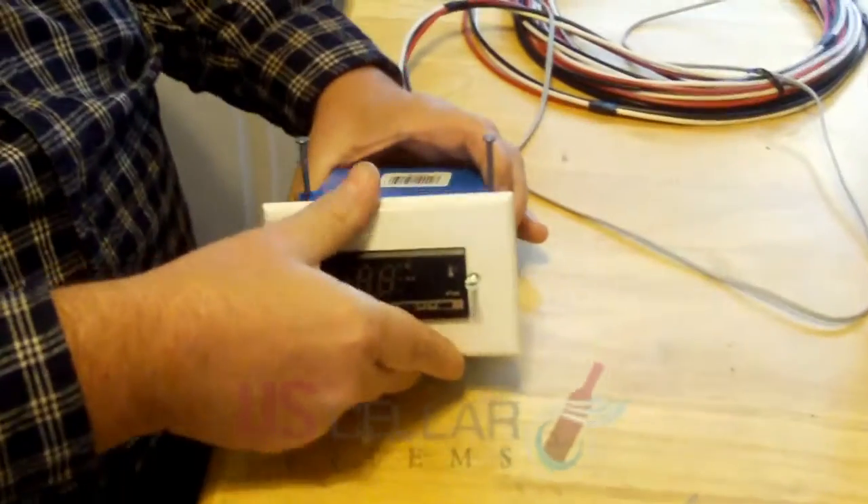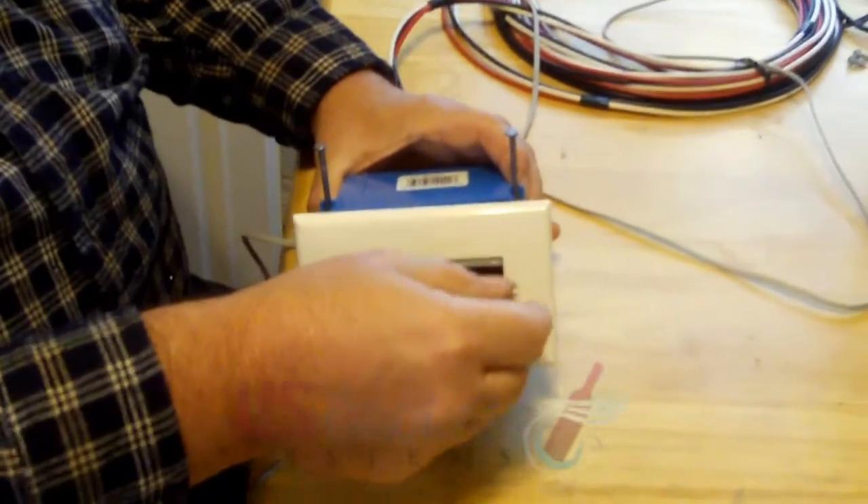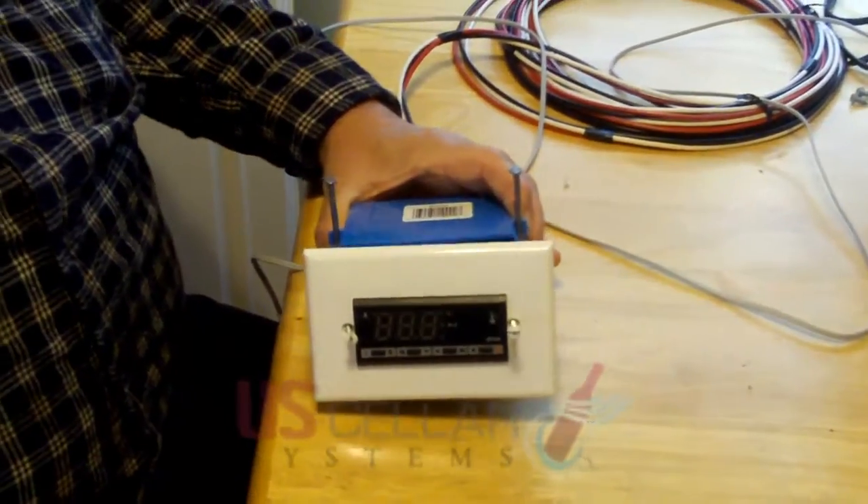Once all of your connections are made and the digital controller is slid into the box and the screws tightened down, that finishes the installation of the digital controller itself. After that, we'll be ready to go on to the wiring of the evaporator coil. Thank you.